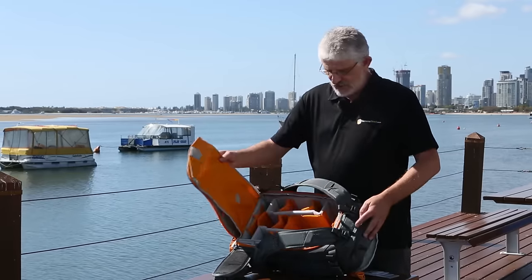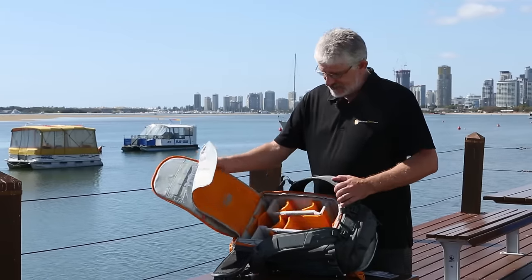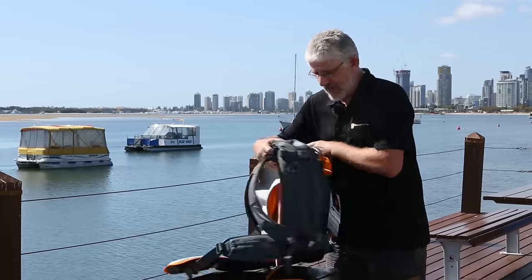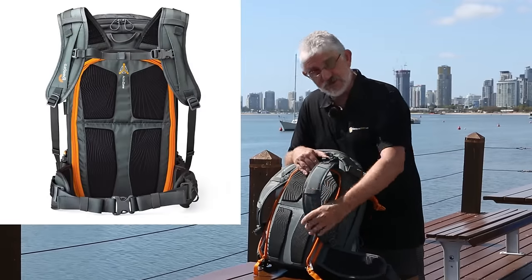Folks, this is a brand new line of backpacks from Lowepro and today we're going to have a look at some of the features that this particular 350AW gives you. As you can see, it's a full-blown backpack with all the harnesses for your waist strap and chest strap, which is adjustable of course.